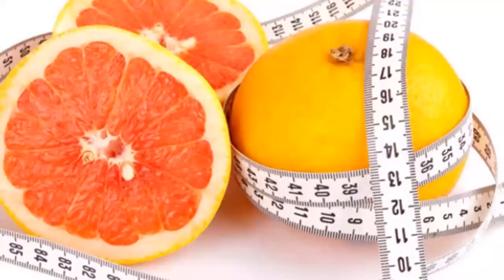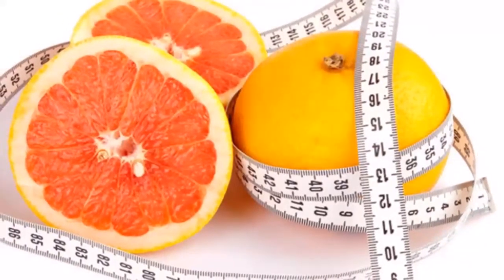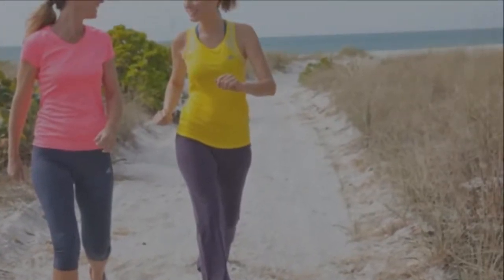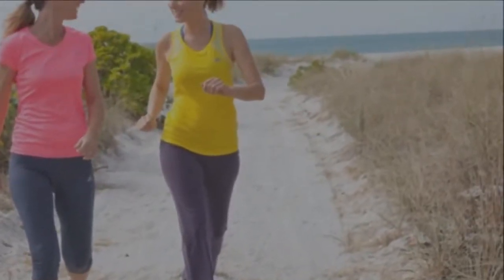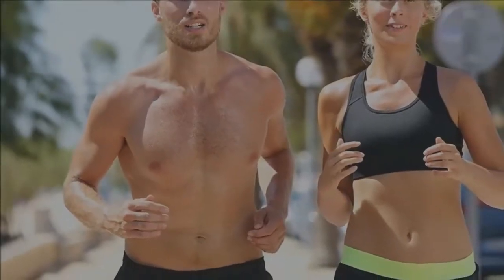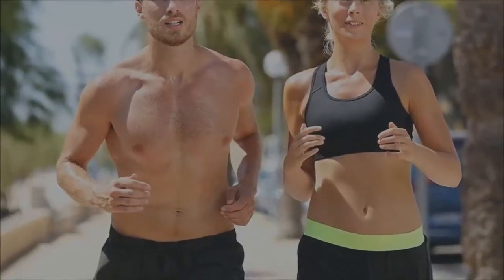If you do not have grapefruit juice, peel one grapefruit and cut it into small pieces. Put the grapefruit juice or grapefruit pieces in a blender, add the apple cider vinegar and honey. Start the blender and let all the ingredients blend for a few minutes. Your weight loss drink is ready.